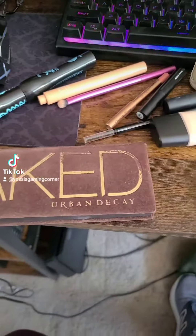Going for an oldie but a goodie here. This is the Urban Decay Naked palette, the original. Unfortunately it has been discontinued, which makes me very sad. I'm just going for a very simple eye look here.